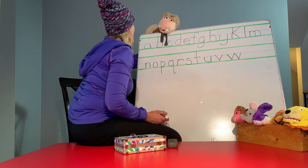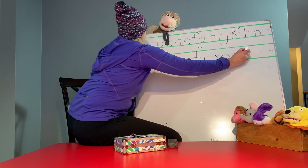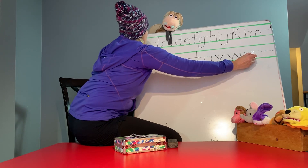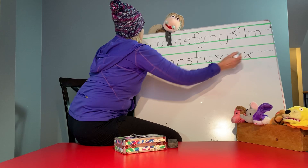X is easy. Two lines meeting in the middle. Let's go. Start at the top. And then again at the top. There you go, they meet in the middle.